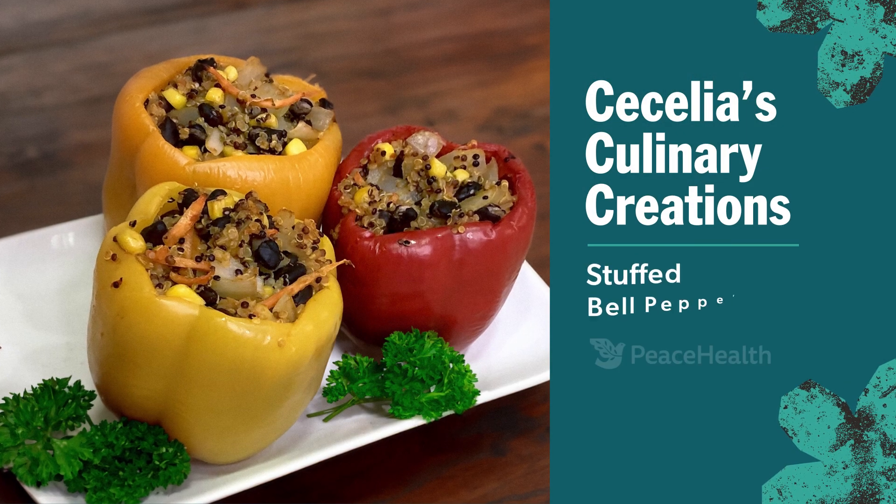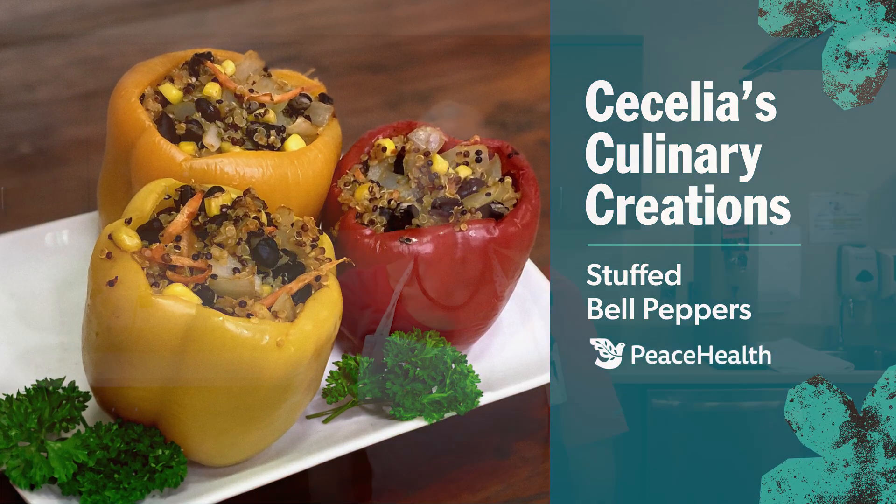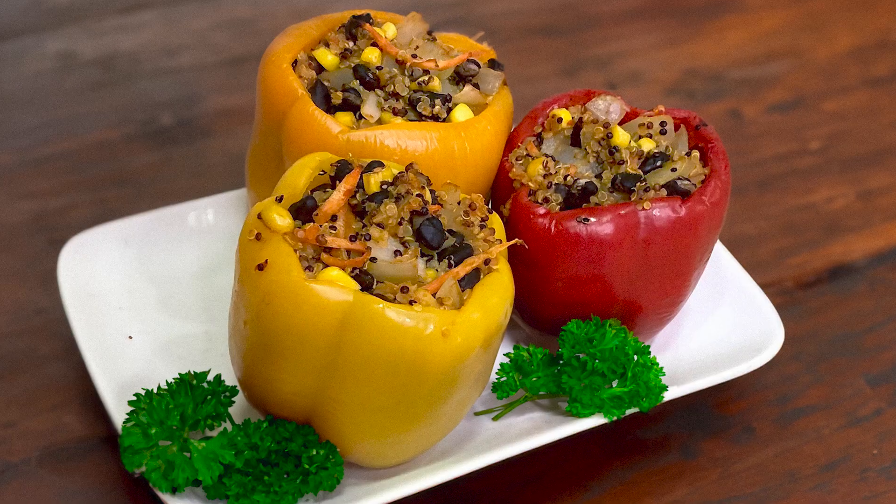Welcome to Cecilia's Culinary Creations. My name is Cecilia. I'm a registered dietitian as well as a certified diabetes care and education specialist. Today let's make luscious bell peppers.